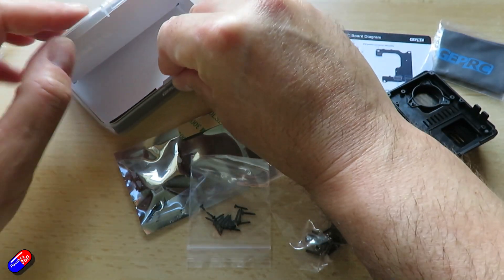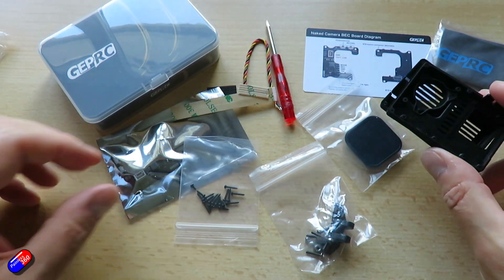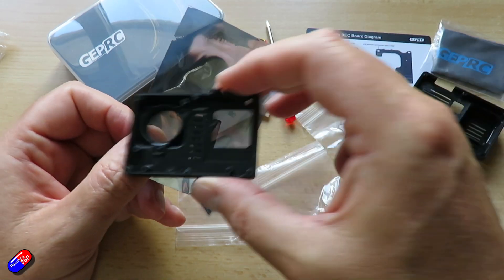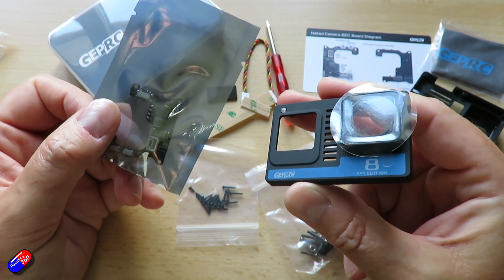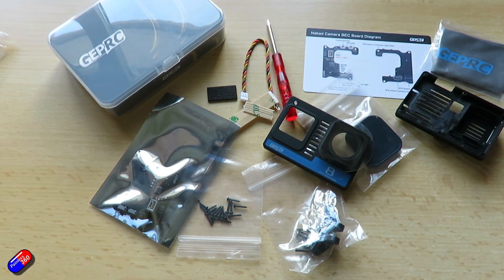Really interesting product from GEPRC. I might try and get hold of a Hero 8 Black Edition camera — I think this only works with that. You can maybe get a second hand one and have a go at skeletonising it using this kit. If I do I'll show you all the steps. But it's a really easy way to take a GoPro Hero 8 Black and turn it into something that's perfect for the hobby.